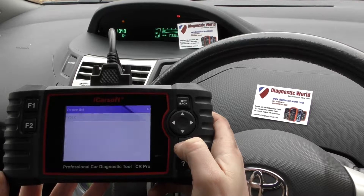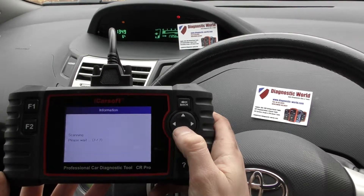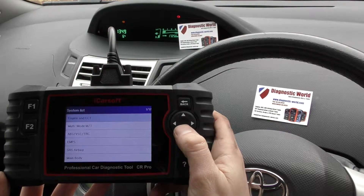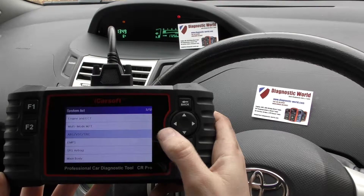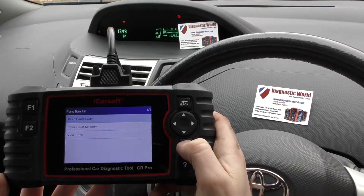There she is. You can turn the beep off if you find it a little bit annoying. So we're just going to scroll through, gradually get to where we need to be, and in this case it's ABS. And we're going to click on to Read Fault Code.